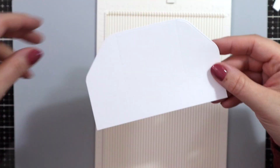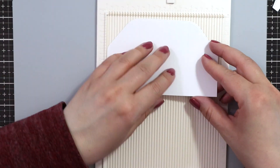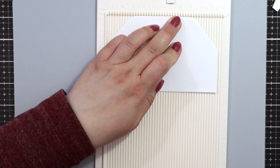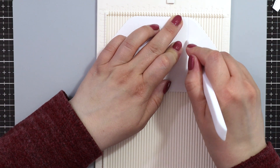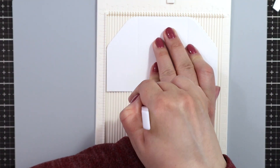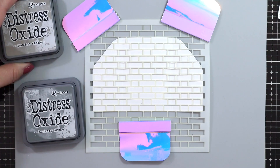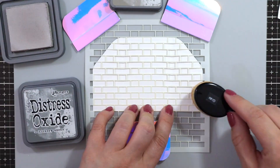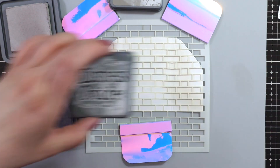I also die cut the platform pop-up add-on, as well as the Wonderful Window die from Lawn Fawn. But I needed the backing piece to be a little bit taller than the die originally is. So I just partially die cut the top part, and I just left the bottom part of the die hanging off of my cutting plates so that I could create a longer panel. And then I just went over the score lines to score all the way through.